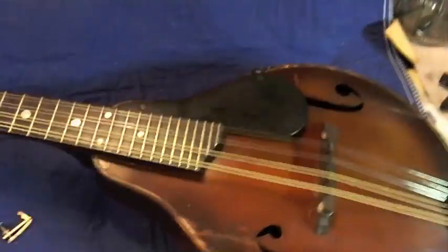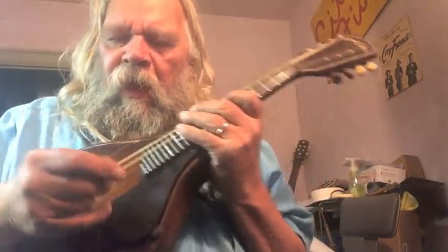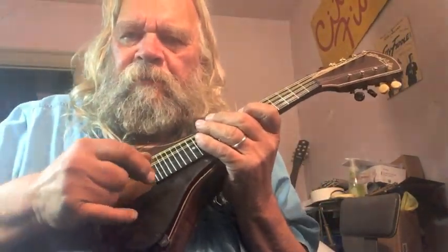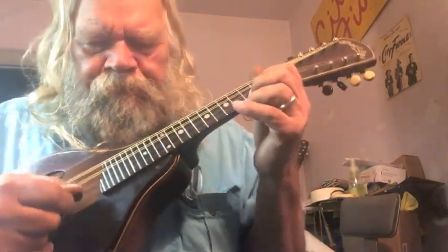And I'm going to play it for you tonight. So, the old Stradolin. We're going to play a little tune called Sweeping the Stairs.